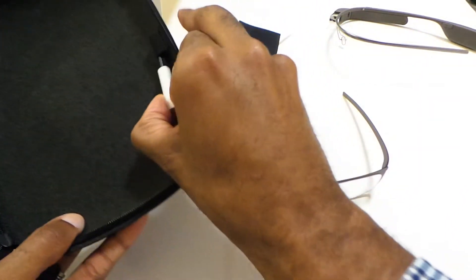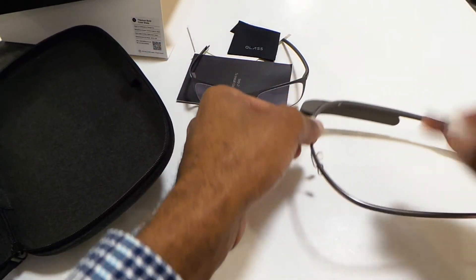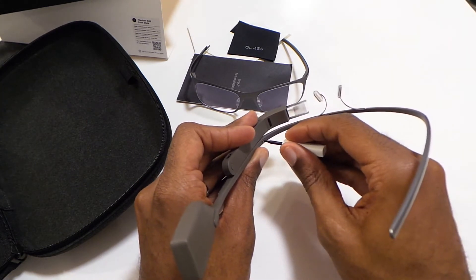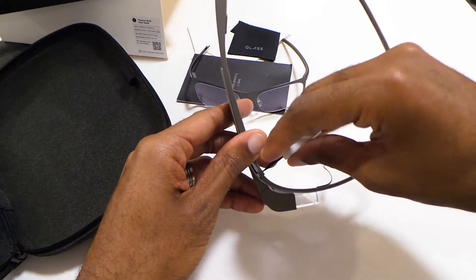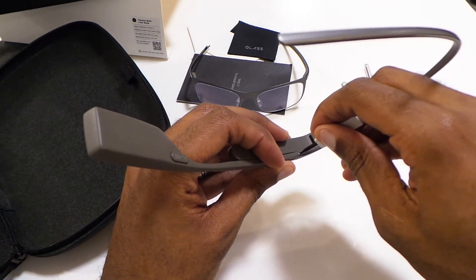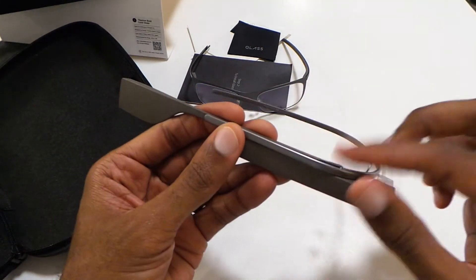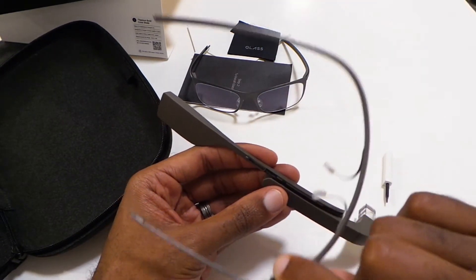Also in the box they give you the Torx screwdriver so you can install them. So I'm going to go ahead and do that — see how it pans out. Real simple, just one screw here on Glass. Okay, and as you can see it's separating at the top there. Basically after I got the screw loose, I left the screw in there, but it pops off and then you just slide it out the bottom. And these are the old, fake placeholder lenses.